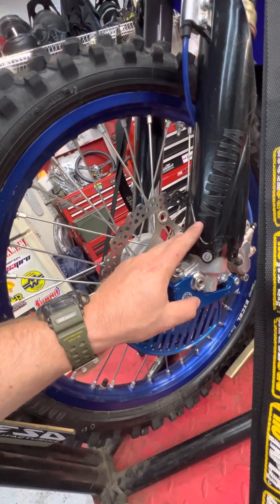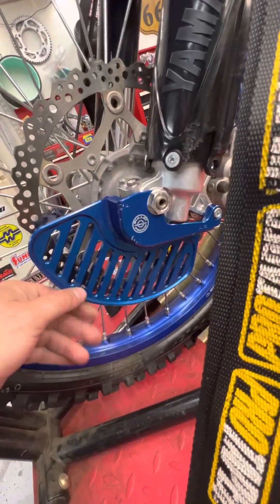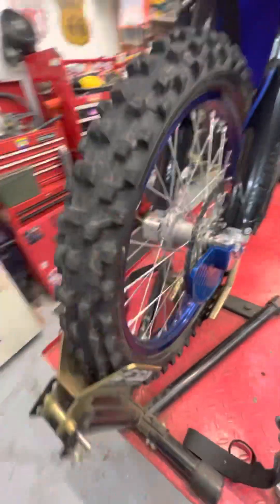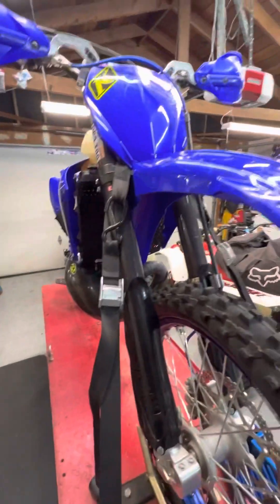Factory Yamaha went ahead and put Race Tech springs in it, valved up for my weight, and then added a Bulletproof Design skid plate along with the bottom skid. Also looking at Enduro Engineering for a side fork skid.